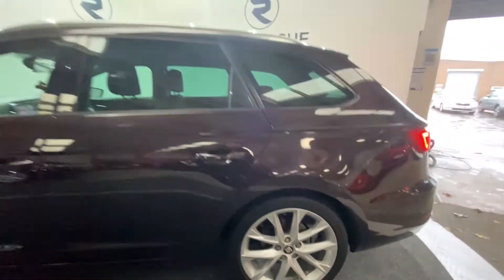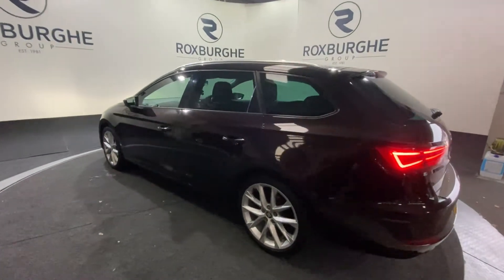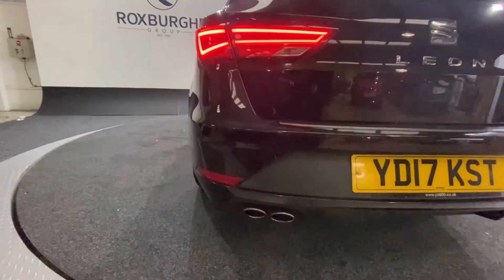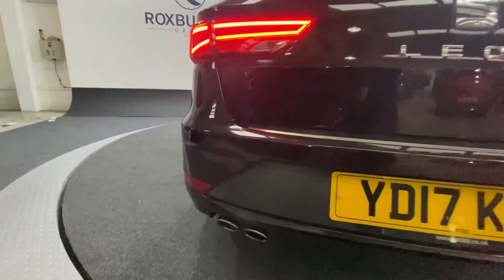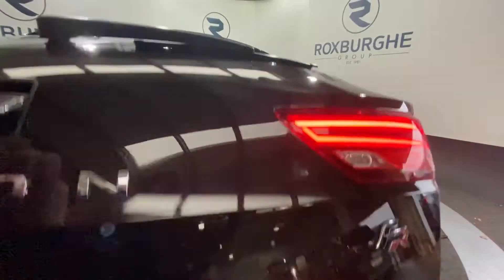Just a very quick side profile now while we spin around to the rear of the vehicle. You do have those twin exit exhaust pipes which give this car a little bit more of a sporty look, and you have your flush mounted rear parking sensors.